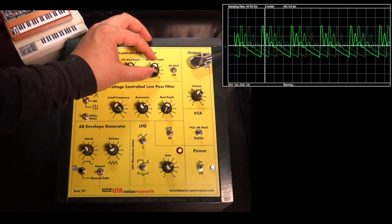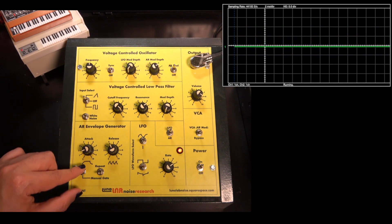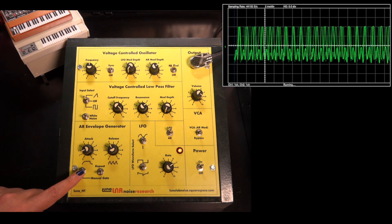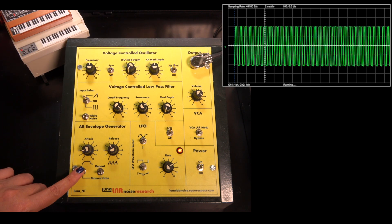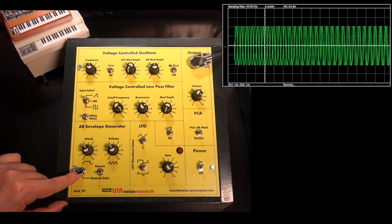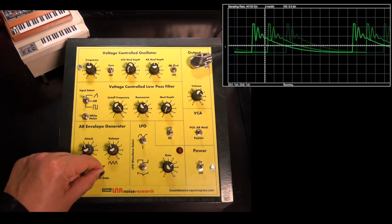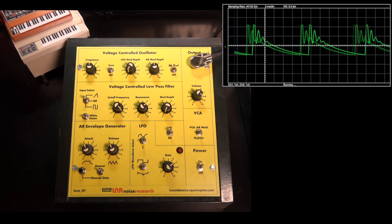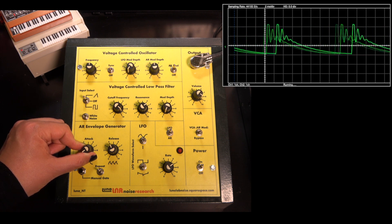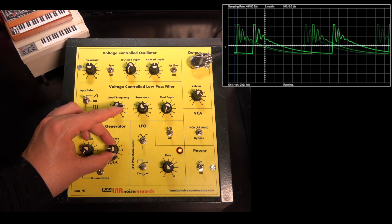Now let's look at the envelope generator. It has just two segments: attack and release. We can manually trigger it with this button or set it to repeat automatically. If we set the attack and release to their minimums, we again get an FM effect.